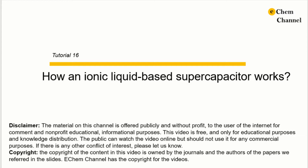Hi everyone, welcome to the eCAM channel. This is Xu Han. In our last tutorial, tutorial 15, we described how ionic liquids work in batteries. In this tutorial, we are going to show how supercapacitors work in ionic liquids.